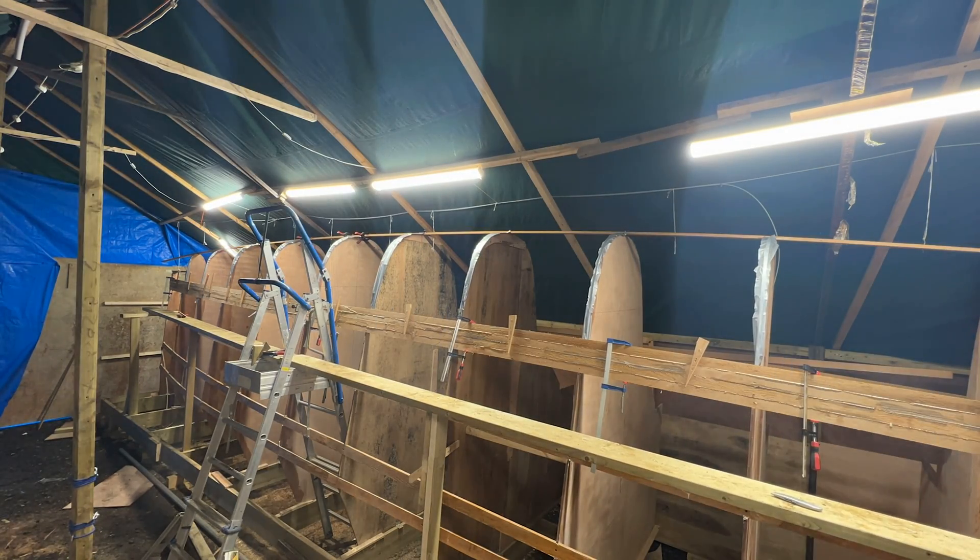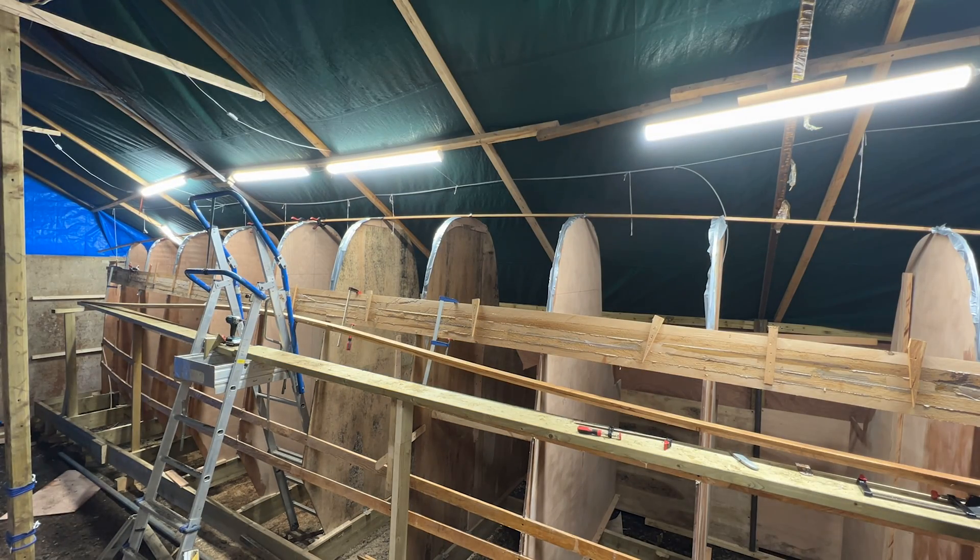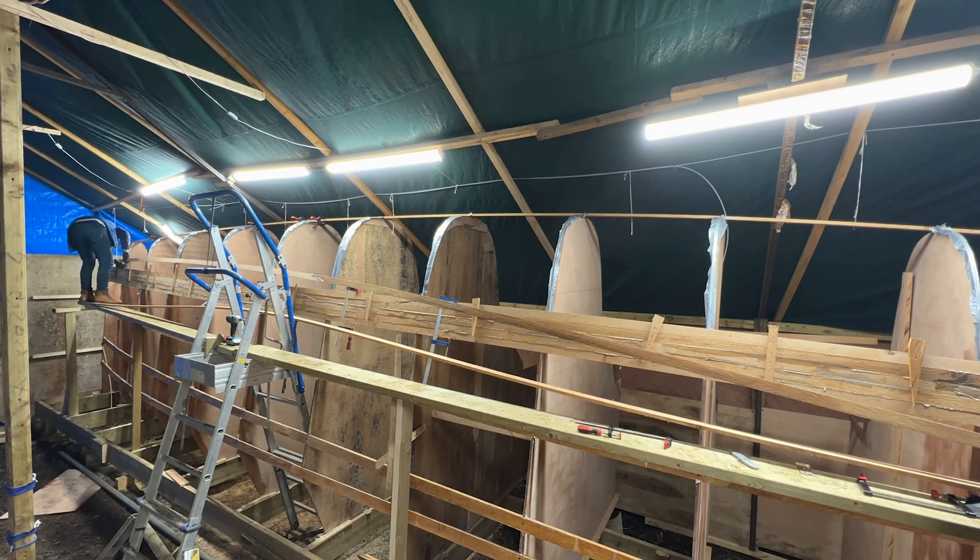The process was relatively easy. All I had to do was laying one striplank on top of the other, making sure they are glued properly.